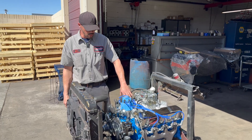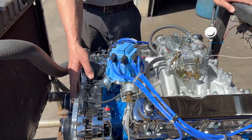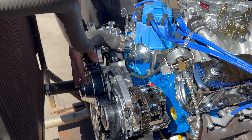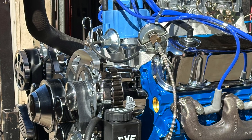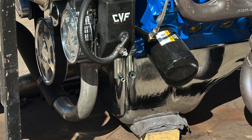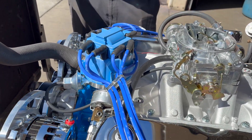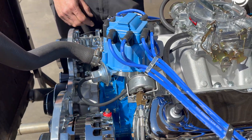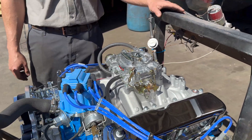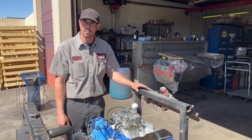They have options as far as the valve covers and the intake manifold go, and this customer optioned it out with a serpentine setup. We source CVF kits — really good quality fitment kits with a lot of options. This one has a mild cam in it, a Comp Cams hydraulic flat tappet variation, just as it would be originally — a good daily driver motor for his Mustang.